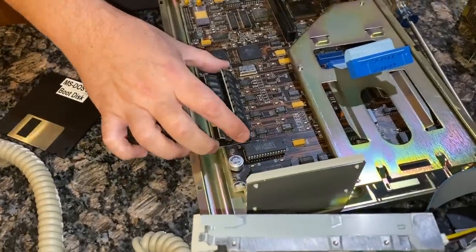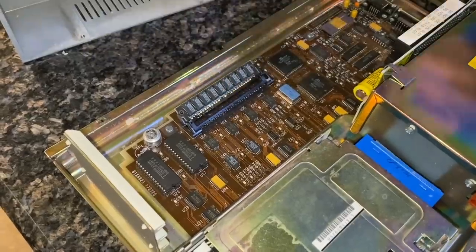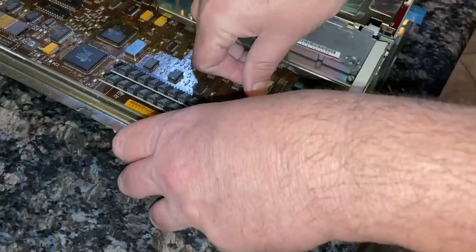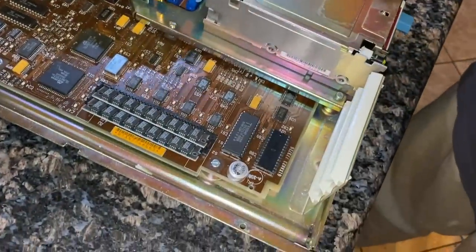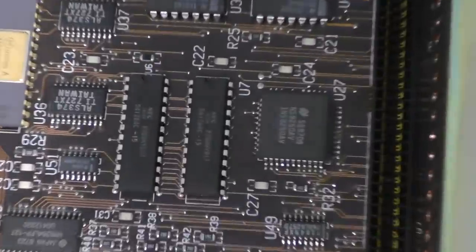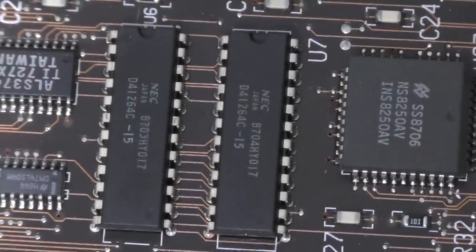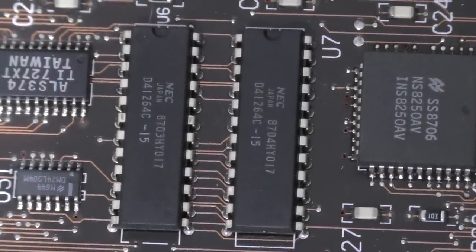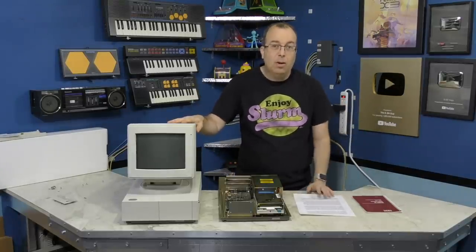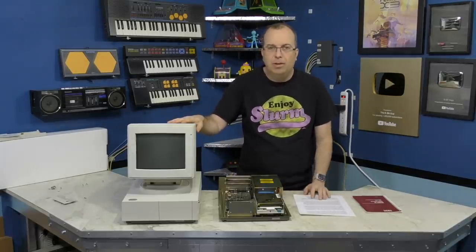We also tried swapping the RAM modules — not that we expected this to work, but people would ask about it if we didn't at least try. I also tried swapping the BIOS ROM chips from the other machine, but it made no change in behavior. We thought about desoldering and swapping out the 64K video RAM, but we were both convinced by this point that the video RAM probably wasn't the culprit. We've come to the end of the road — I've been working on this for a week now and it's just time to move on.